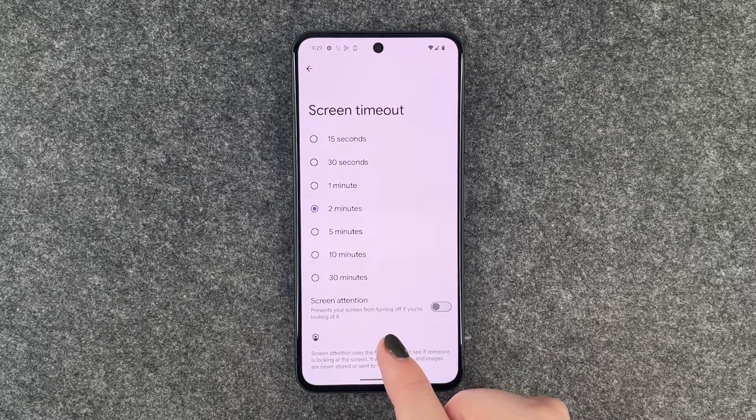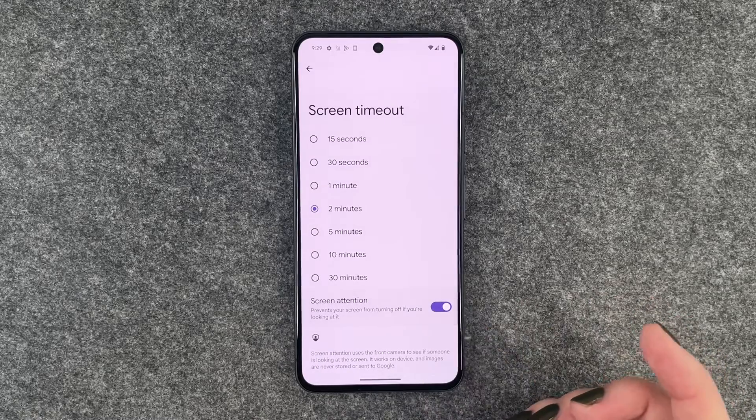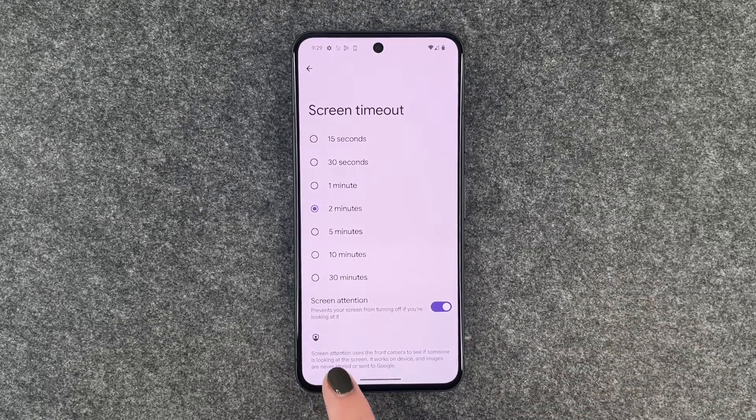Screen Attention prevents your screen from turning off if you're looking at it. That sounds pretty useful, so we'll turn that on. A little note: Screen Attention uses the front camera to see if someone is looking at the screen. It works on device and images are never stored or sent to Google. So that's useful information.